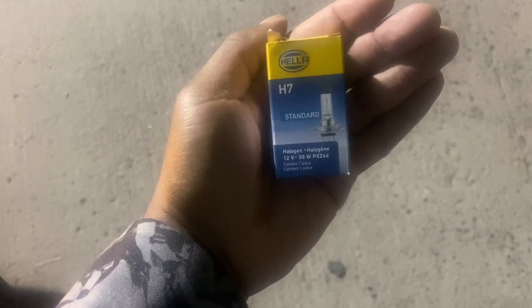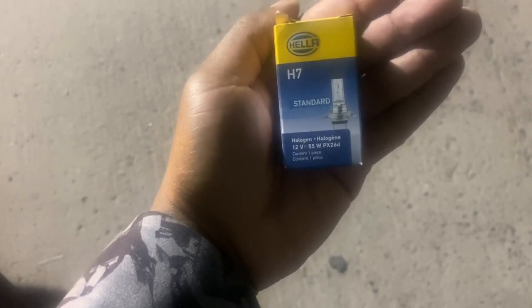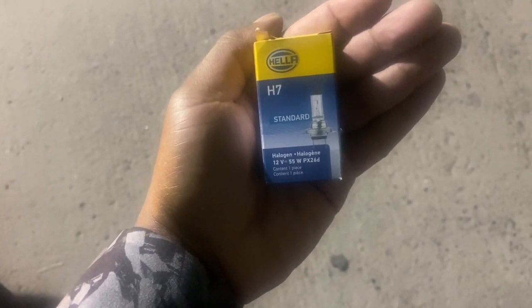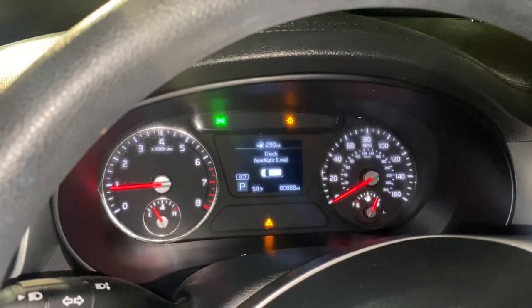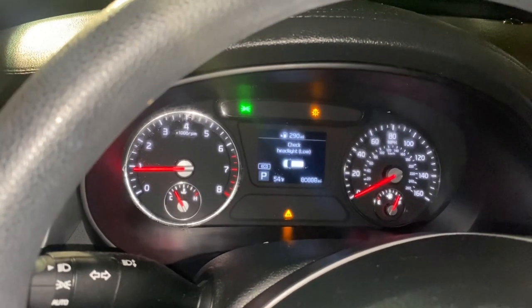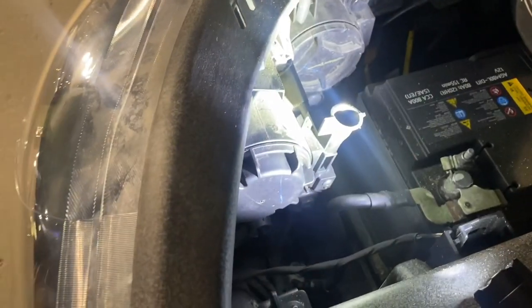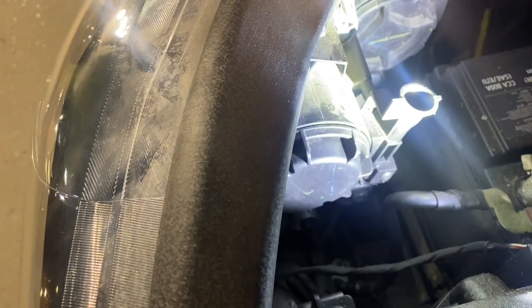I picked up one of these H7 front headlights. It's supposed to work with the same model number as the headlight that came with the car, so let's see if it works. I don't know if you can see that, but this is the symbol that came on the car while I was driving to let me know that something was wrong with the headlight. So let's see if we can fix that. The key is — this is the low beam, this is the high beam.